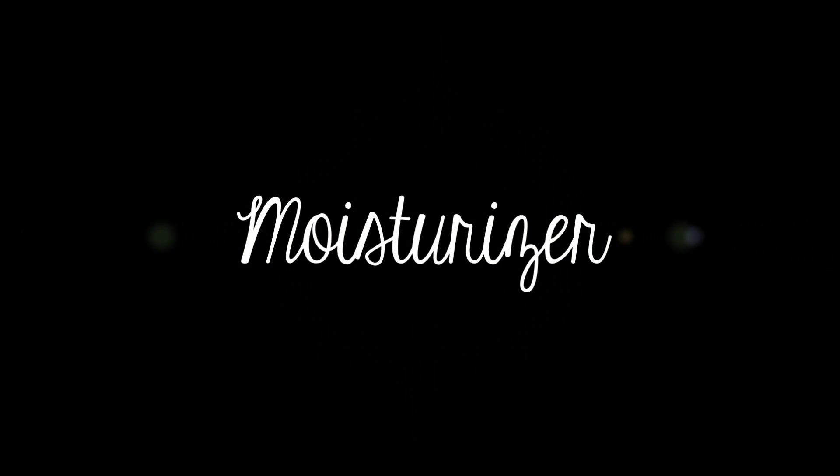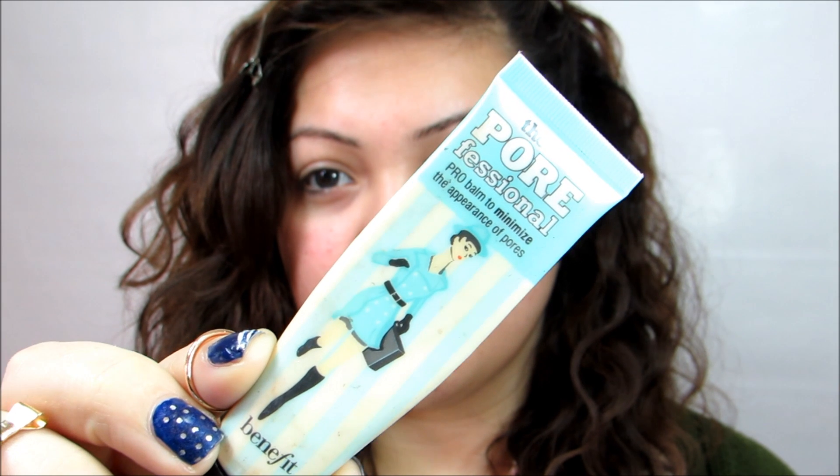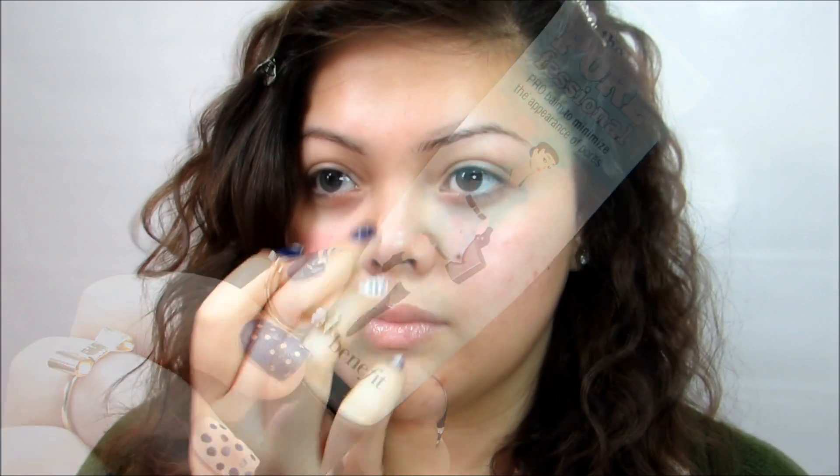We're going to start off by moisturizing our face. You always want to moisturize before you put on your foundation. Next, I am going to be applying a primer — this is just going to help your foundation go on a lot smoother. The one I'm using is the Professional by Benefit. I'm applying that to my nose and under my eyes, which are the places where I need it the most.